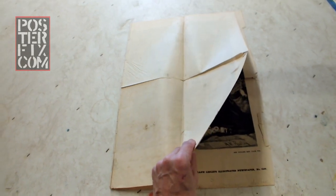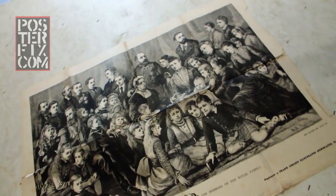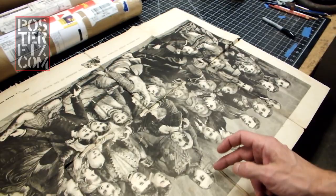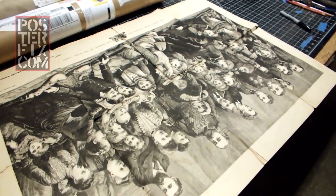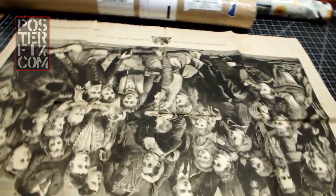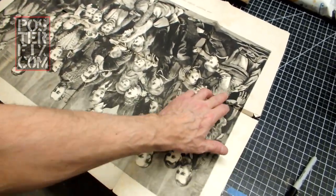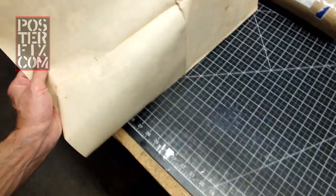It's folded and a bit stained as seen on the back. This side looks pretty good. The poster paper is slightly brown, but not too bad. The paper is probably acidic, but it's in better condition than I've seen for other posters of this age. Because of the browning of the paper, I want to bleach it.